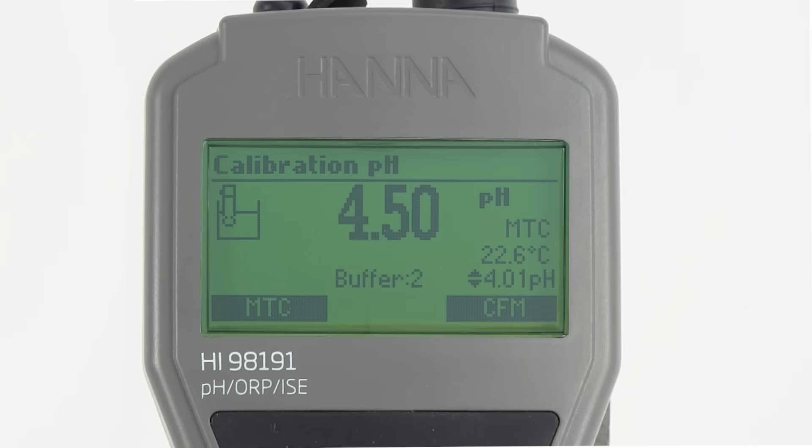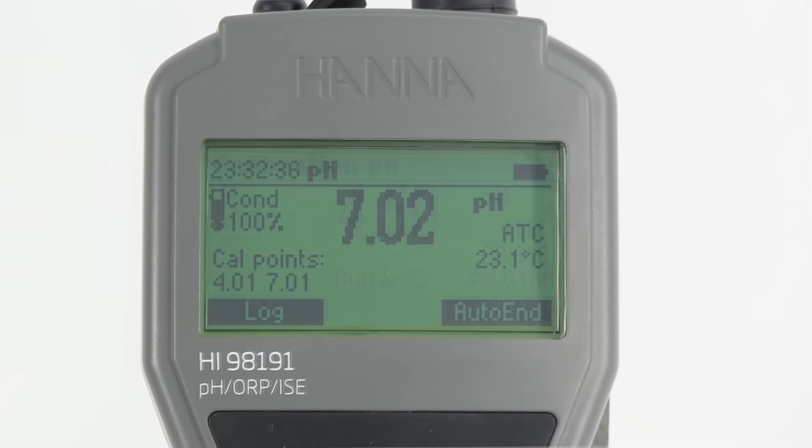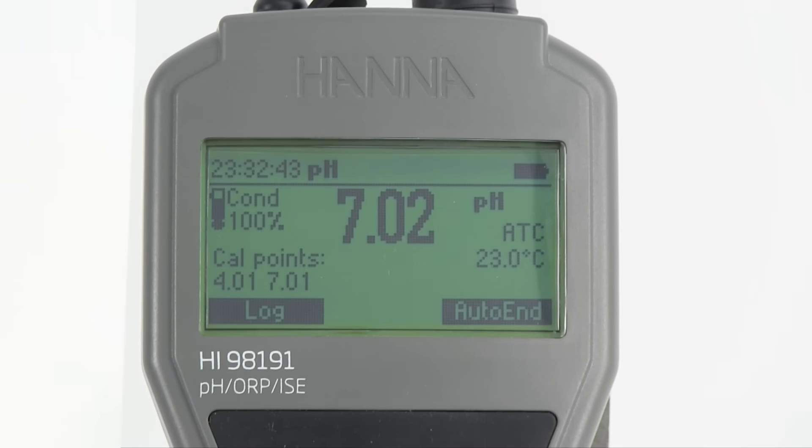CalCheck monitors electrode behavior over time and uses this data to alert the user to potential problems such as a dirty electrode or a contaminated buffer solution. The overall electrode condition is displayed on the measurement screen following calibration. CalCheck ensures stress-free, accurate, and reliable measurements.